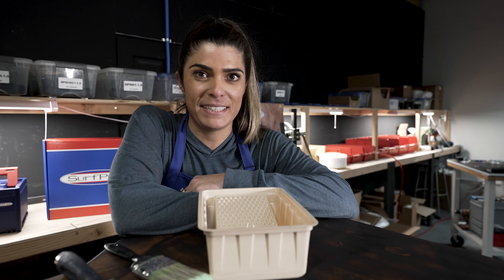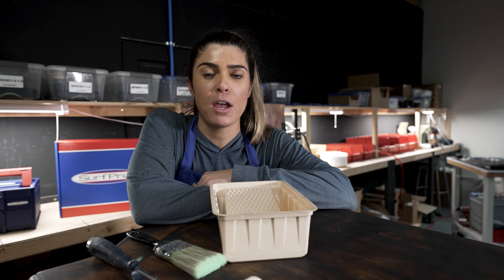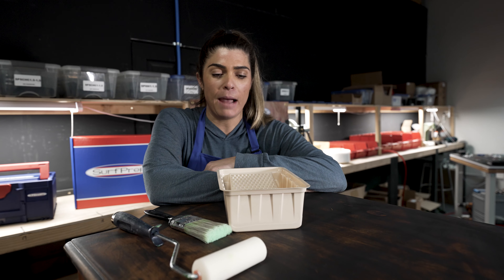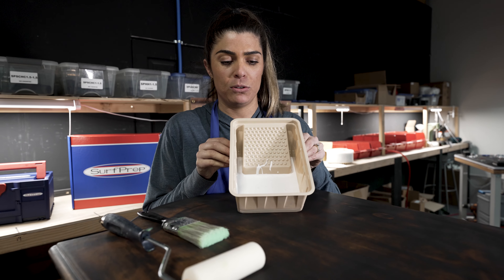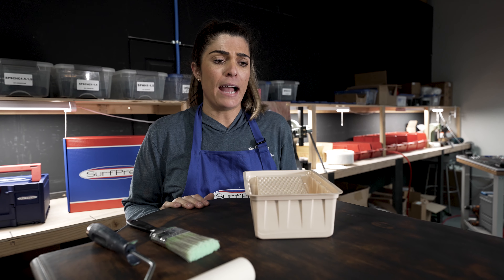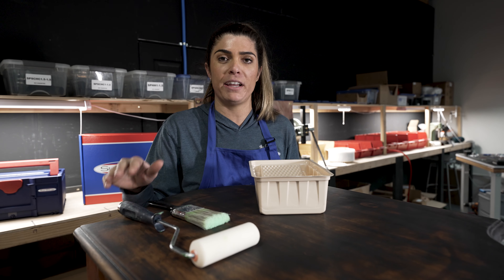Now that we've prepped this entire piece, we're on to one of the most essential parts: priming. Priming is essential for the proper bonding of the paint. I'm going to be using Inspired by You's tan and blocking primer. Since it's a smaller piece, I don't necessarily need to use a sprayer, so I'm going to be using a paintbrush and a roller.